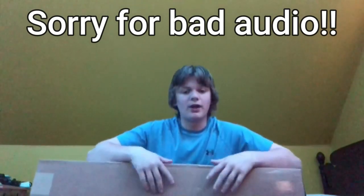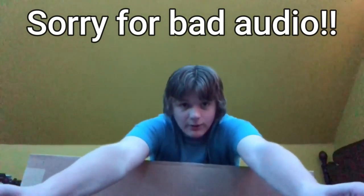Alright, what is going on everyone? Welcome back. We are back again with yet another unboxing. Corbanth — a company that pretty much everyone in the lightsaber community knows. We all love them.